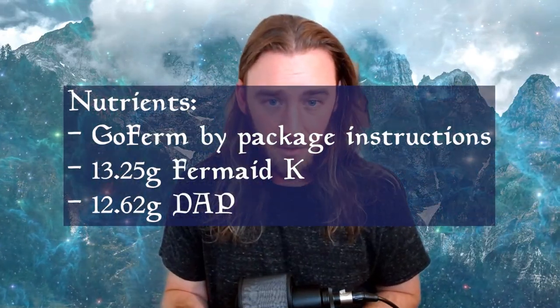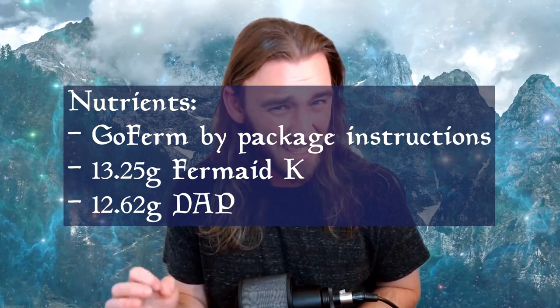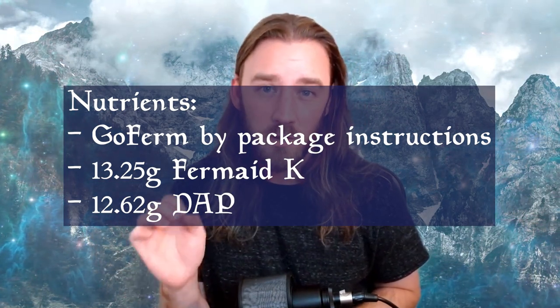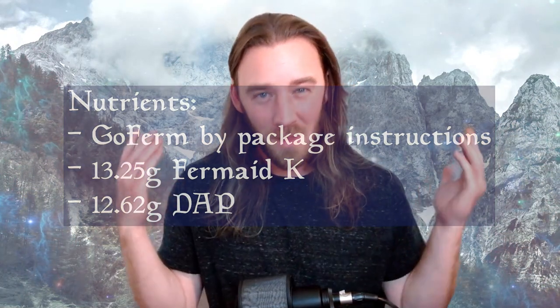Go firm by package instructions, with some extra emphasis on — please rehydrate your yeast on this one since we're technically under-pitching just a hair. 13.25 grams of Fermaid K and 12.62 grams of diammonium phosphate. Now for the process. I actually used Costco blueberries for this from the freezer aisle, which is fantastic because this mead turned out so well with fruit that's going to be so readily available to so many of you. I love being able to share a recipe that is this accessible.